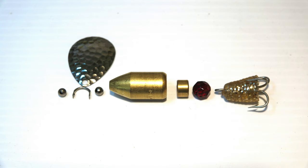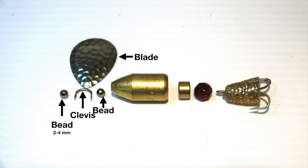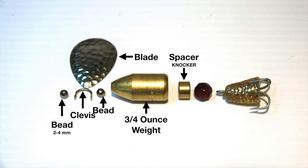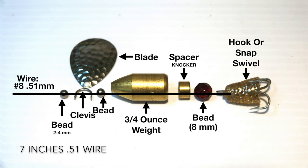In order, we will need a two to four millimeter bead, a clevis, a spinner blade, a bead, a three quarter ounce weight, a spacer of your choice, a large bead, and a hook or snap swivel — all connected by leader wire.